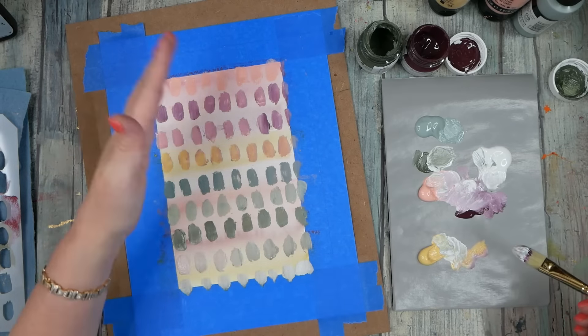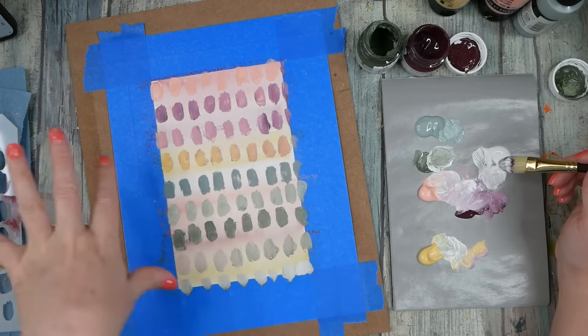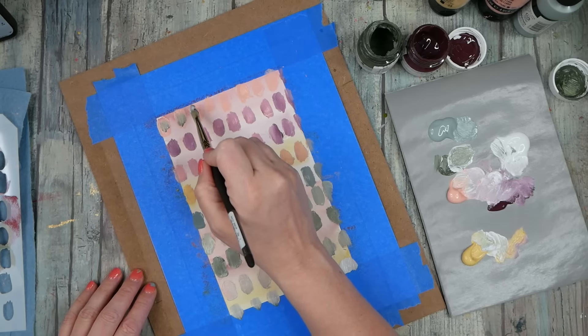I kind of like where we've gone there. I want to just come on top of here now and just dot more color and see what I can get if I just add on top of these.